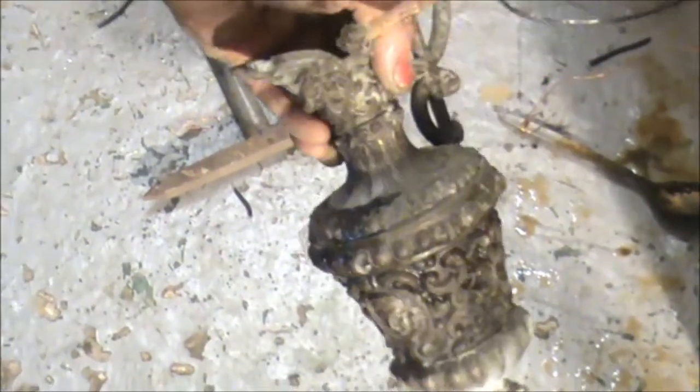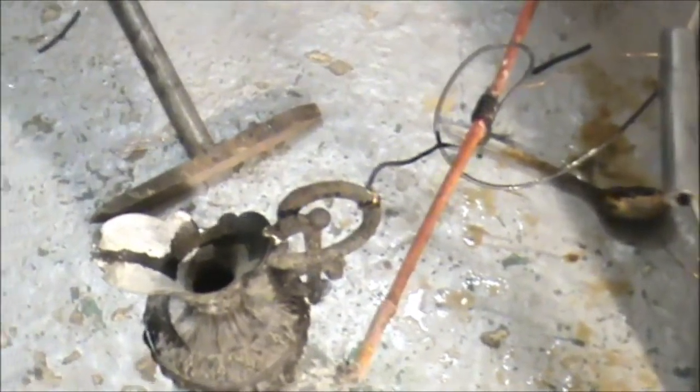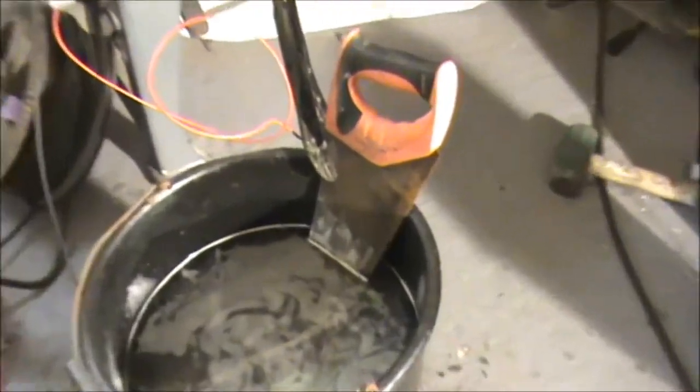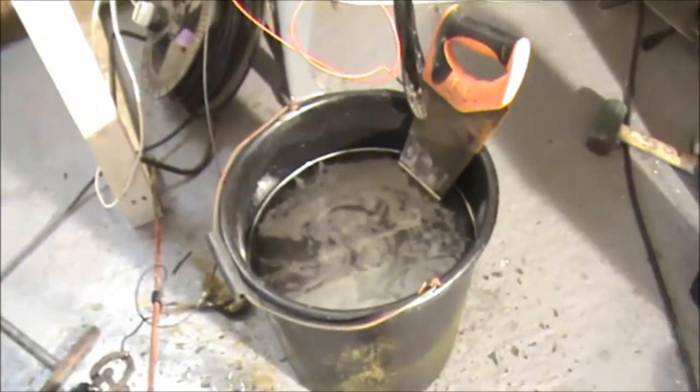Yeah, pretty dirty. Going for the classic hand saw anode — let's get it in there.